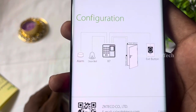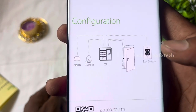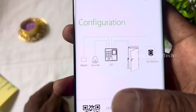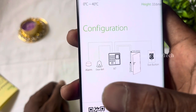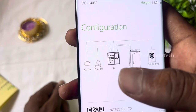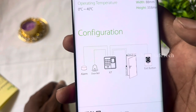There is a door sensor and electric lock. On the outside, there is a door sensor and an exit button. You can use the alarm doorbell. If you have access to the doorbell, you don't need to add the alarm doorbell. You can press the exit button.